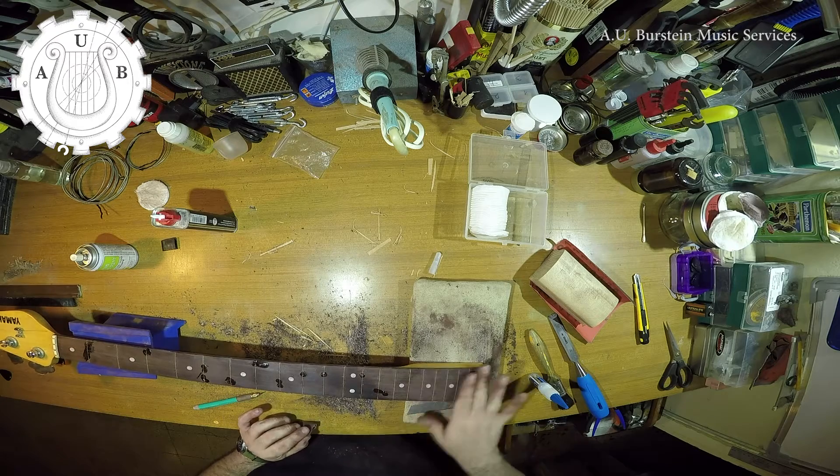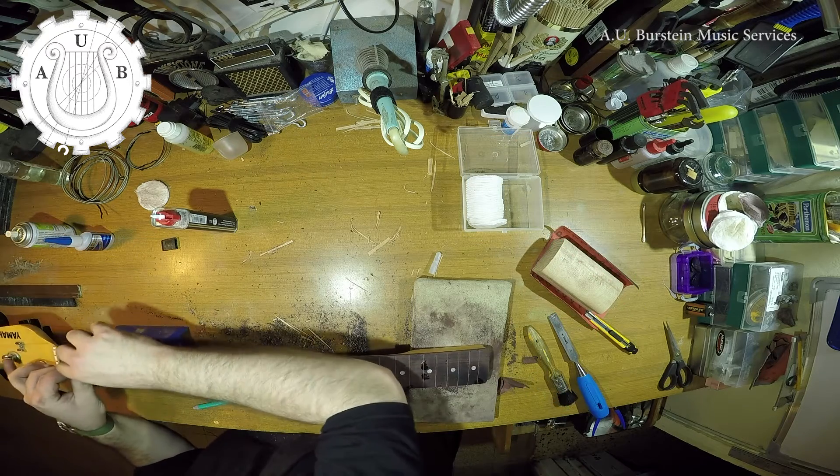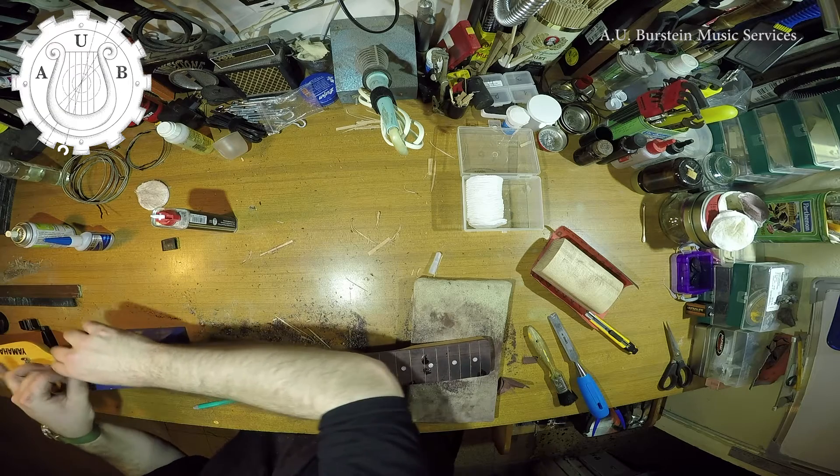Some of the holes were deeper than others, so I repeat the process one more time. I leave it at that so as to not remove too much of the fingerboard.